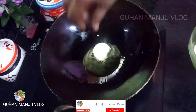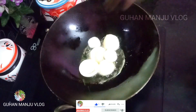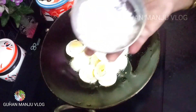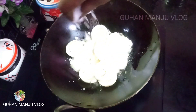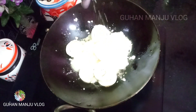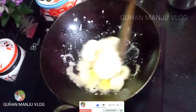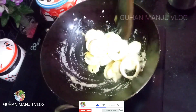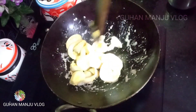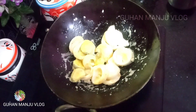Wait 1 oz. Let's put the pan in the pan and put the corn flour in the pan. Let's put it crispy and fry it.